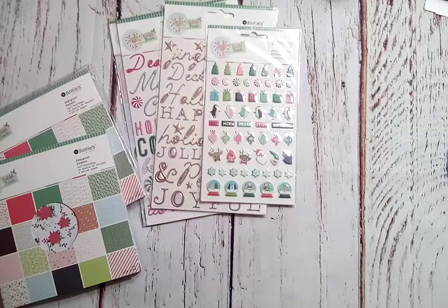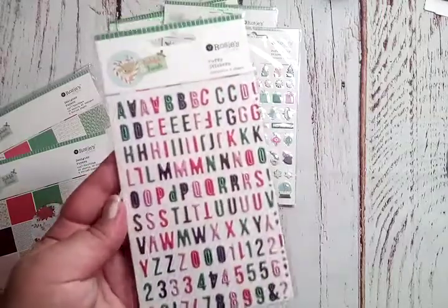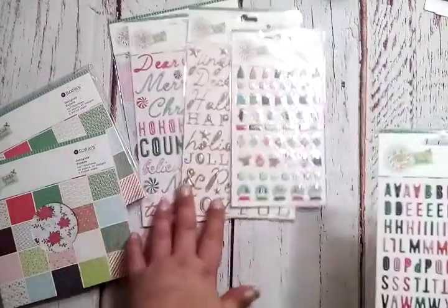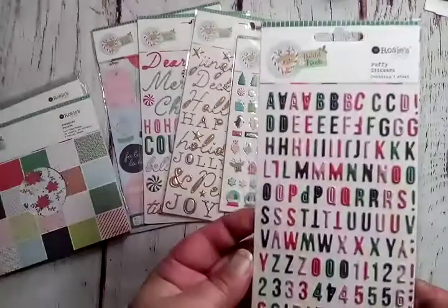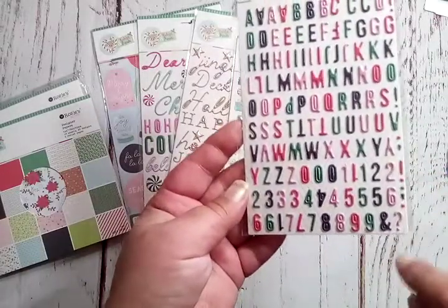This is a pack of puffy alphas so I can personalize projects or make other words. Super fun — love the colors! You get some numbers down there too.